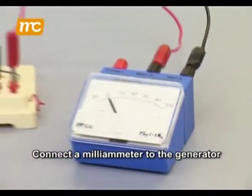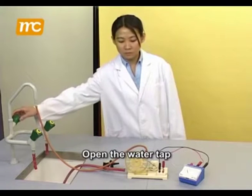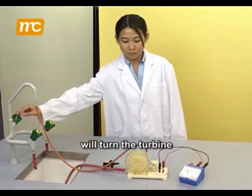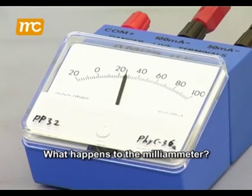Connect a milliammeter to the generator. Open the water tap. The water coming out of the rubber tube will turn the turbine. What happens to the milliammeter?